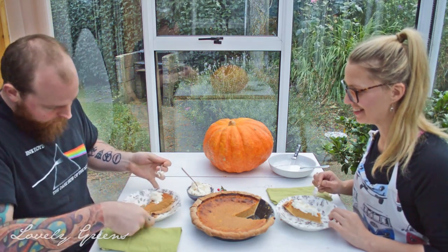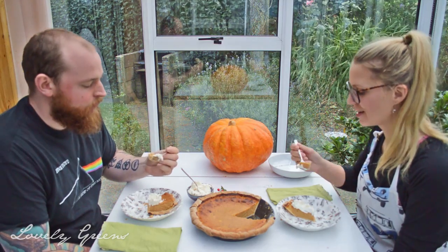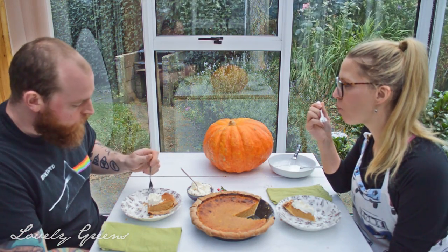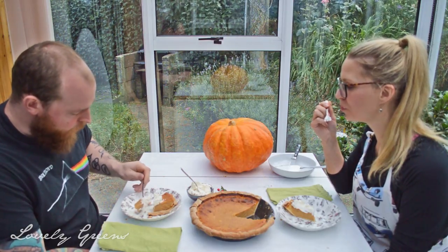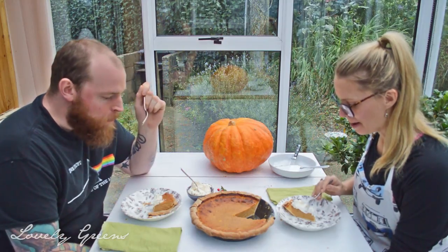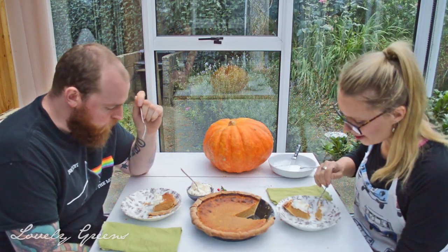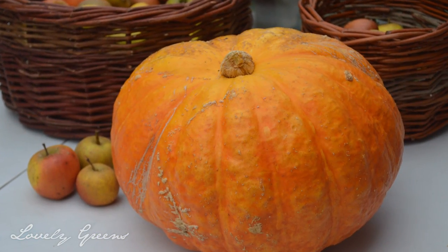It looks amazing. Let's have a bite. That tastes exactly like pumpkin pie. Surprise, surprise — no pumpkins at all.